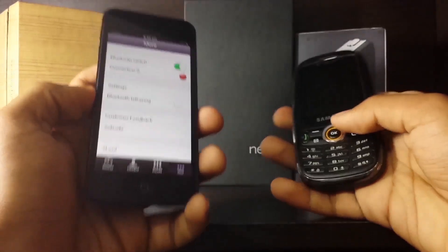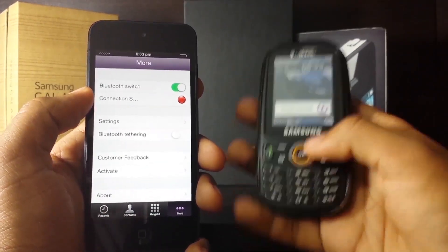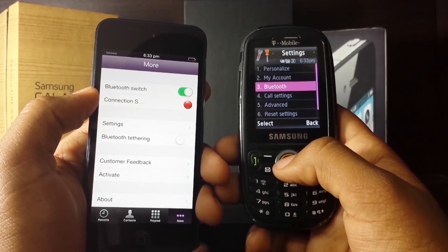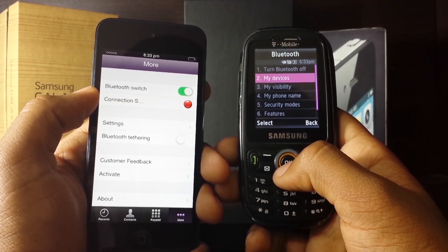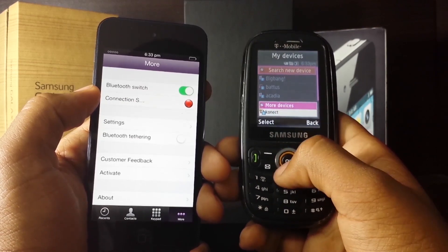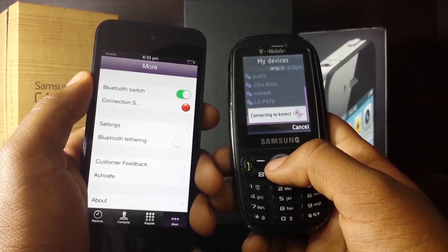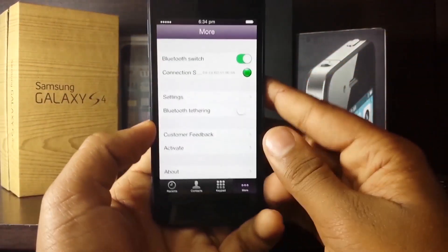Go ahead and bring out your old phone and navigate to its settings. Go to the Bluetooth section, turn it on, and then search for devices. As you can see, Konect immediately pops up — go ahead and pair and connect with Konect. You will then see that the red light in the Konect application turns green, indicating that you are good to go and make calls.